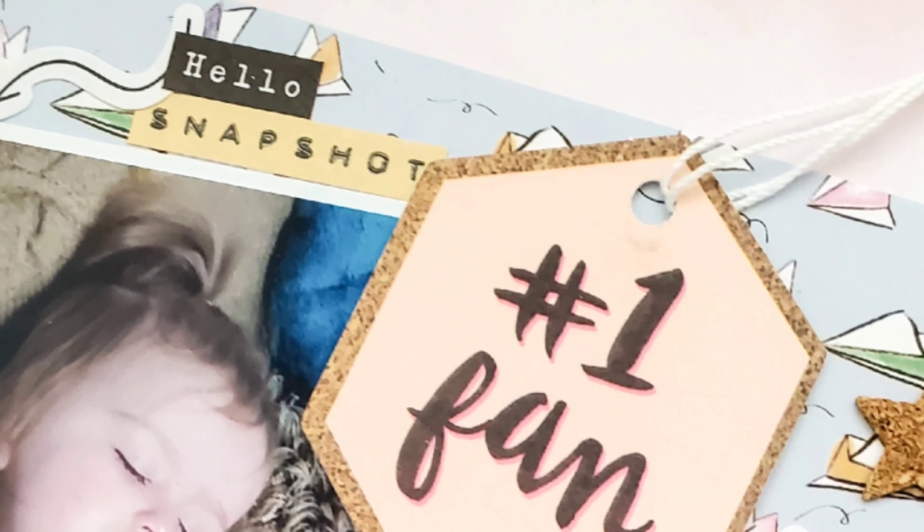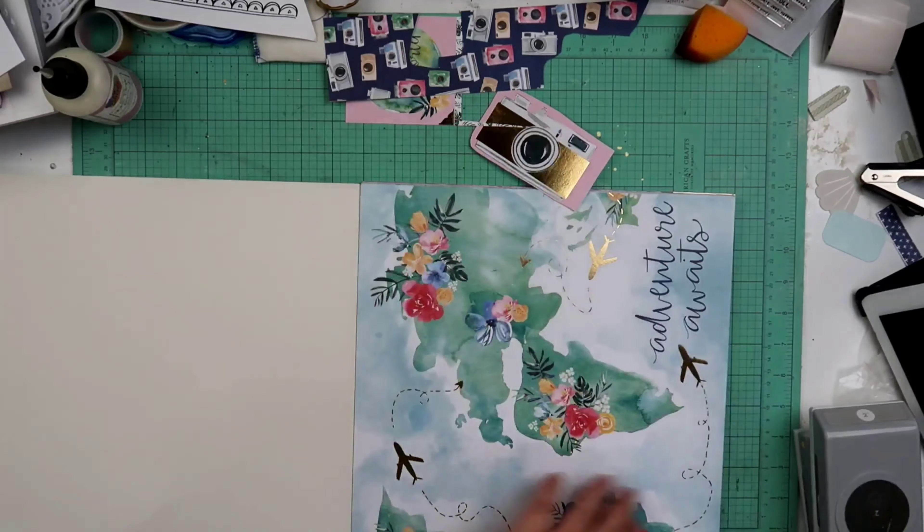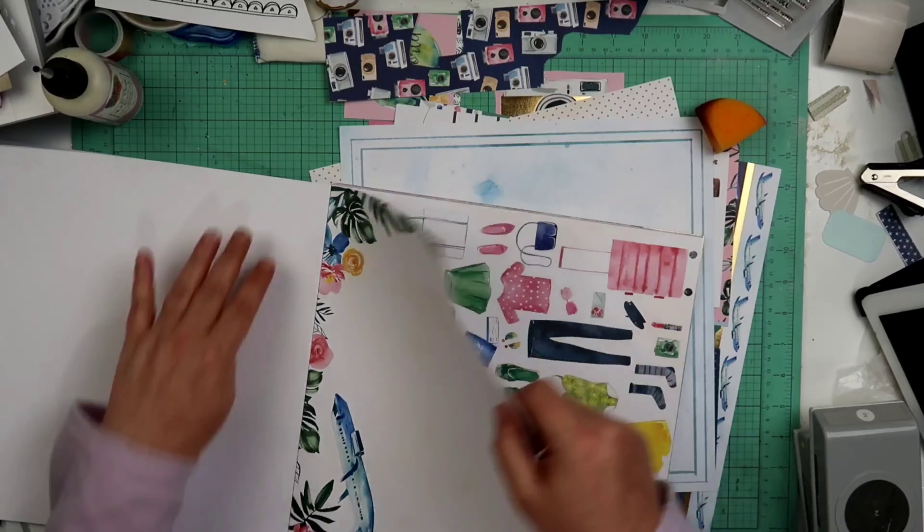Hey guys, welcome back to my channel. I am Becky and today we are going to be working on a 12 by 12 layout using a paper pad. I'm using this one right here — I don't remember the name, but it's very heavily travel themed.